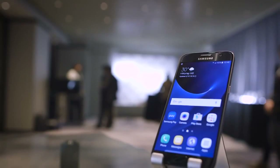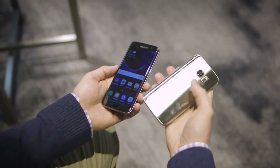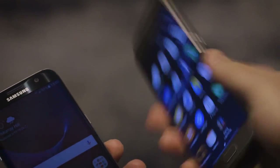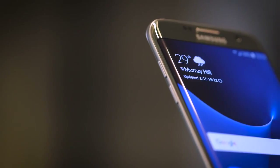The S7 has a 5.1-inch display, the same size as last year, but the back has been curved so it's a little bit more comfortable to hold — very similar to the Note 5's design — but the bigger change is with the S7 Edge.